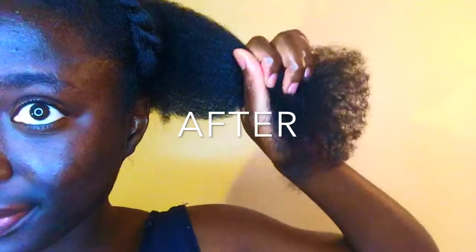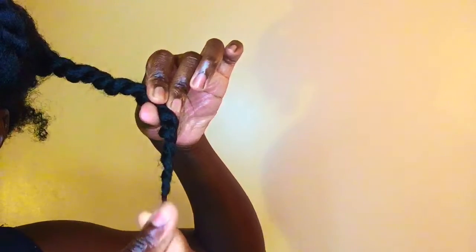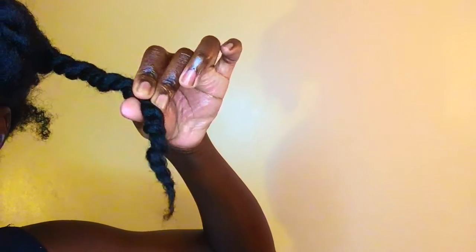That's the before, and boom-bam, that is the after — that's what we want. Then we twist it and get it out of the way. I'm working with the same sections I had when I made the braids, so I'm not doing anything extra. I just remove the braids, comb them out, detangle, cut, and twist to get them out of the way.